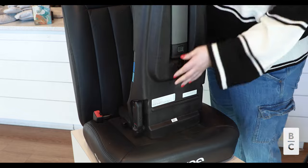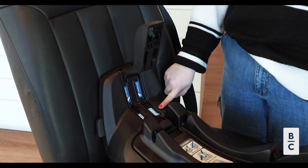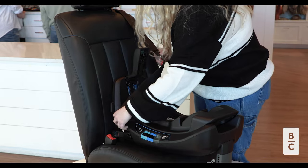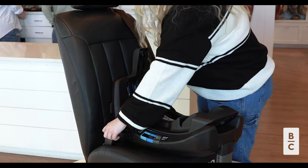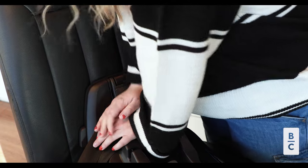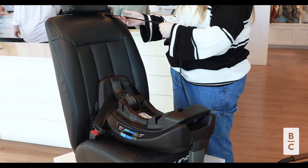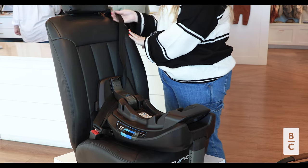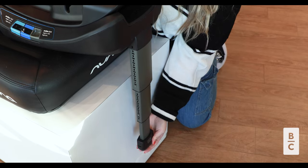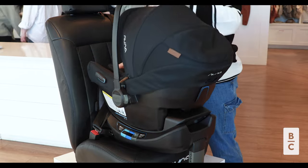First, start off by pulling the stability leg out from the bottom and place the base onto the vehicle seat. Next, open up the belt lock-off. You will see the lap belt path marked in light blue. Pull out the vehicle seat belt and wrap the lap belt through those markers. Buckle the seat belt. Make sure to wrap the shoulder belt diagonally through those blue path indicators, pulling out all the slack, then close the belt lock-off. Lock the seat belt itself and check for stability — the base should not move more than an inch from the seat. Extend the load leg to the floor of the car until it locks and the indicator turns from red to green. You can now place the car seat on the base; you will hear it click indicating it's on properly.